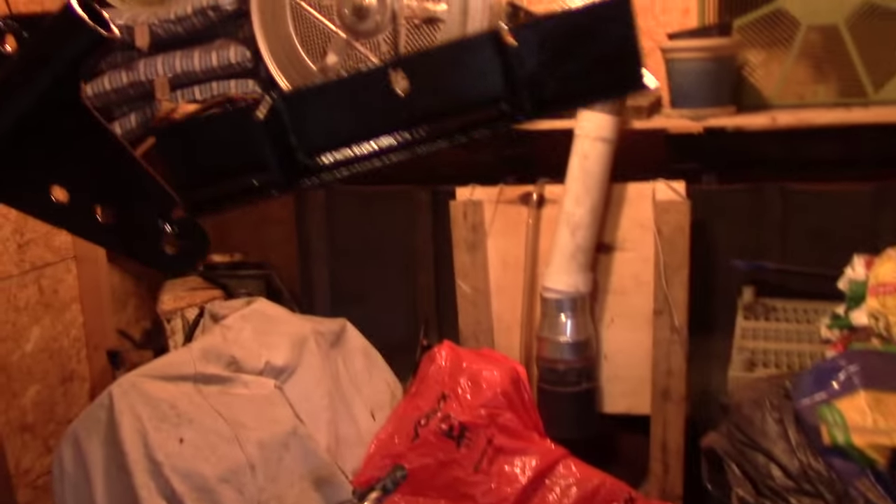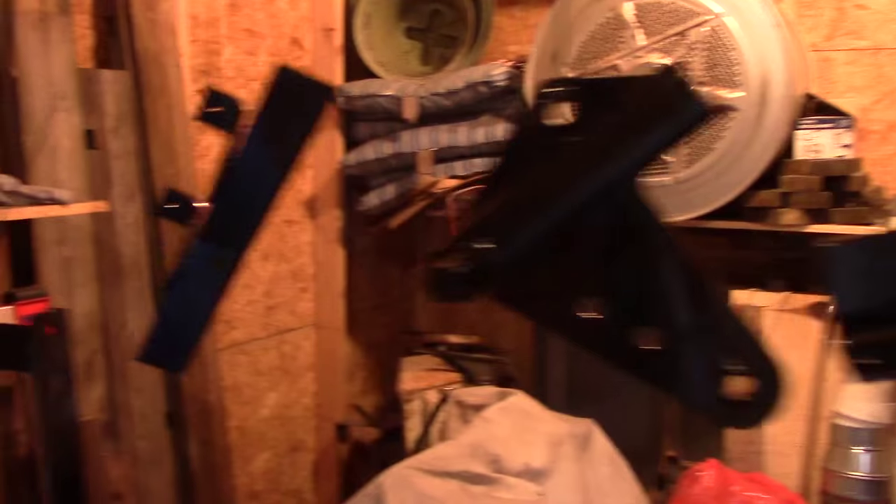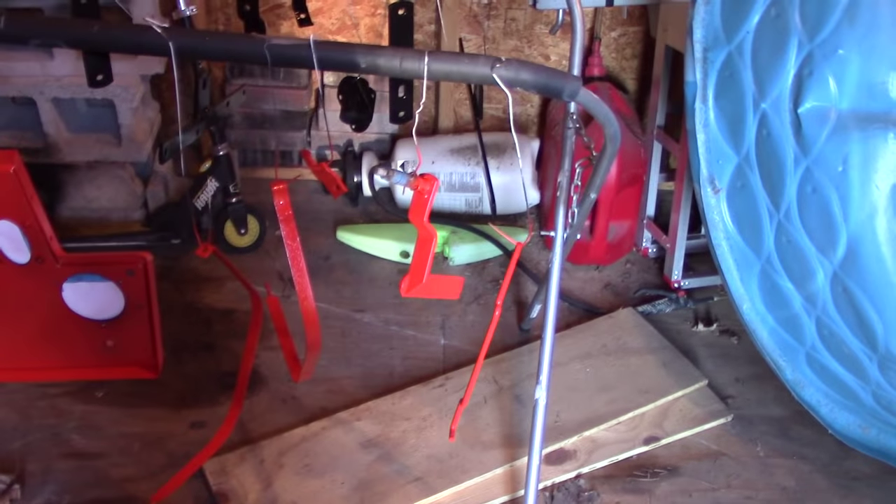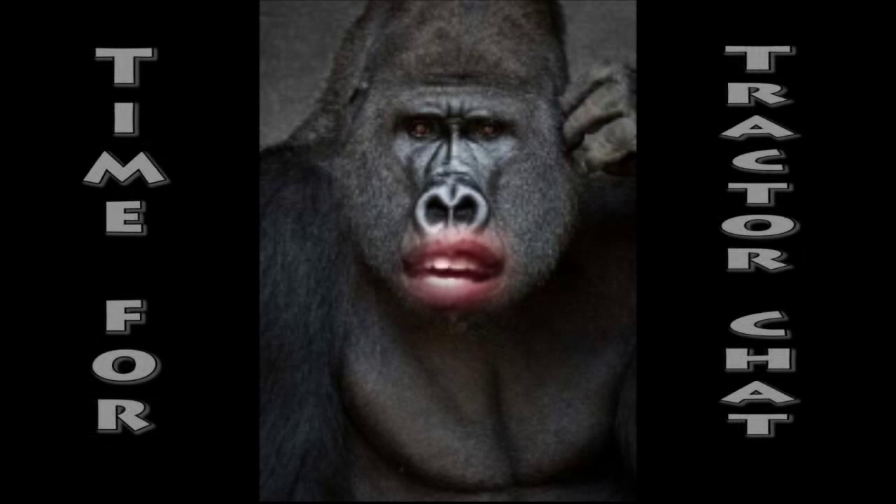Here's the fully painted pieces. And now back to Tractor Chat — in color!